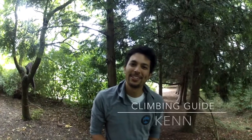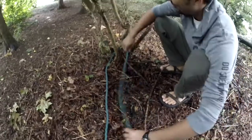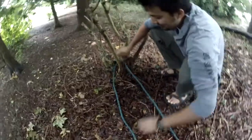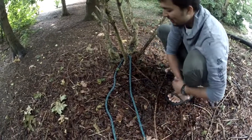Hi, I'm Ken with Rare Earth Adventures and today we're going to learn how to tie a bowline. First you start out, wrap your rope around a tree or whatever you want to tie it around. You can have your sharp end on one side, your dull end on the other.